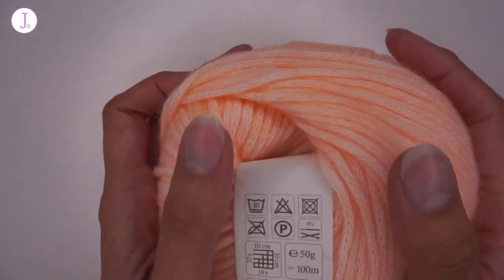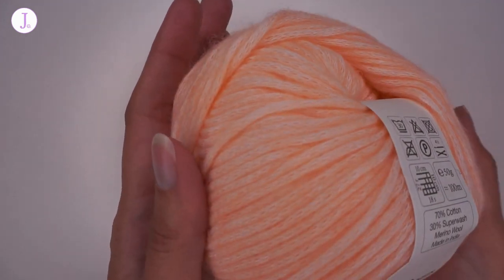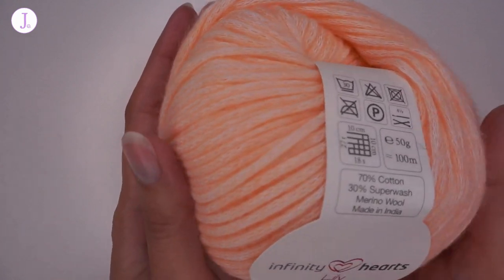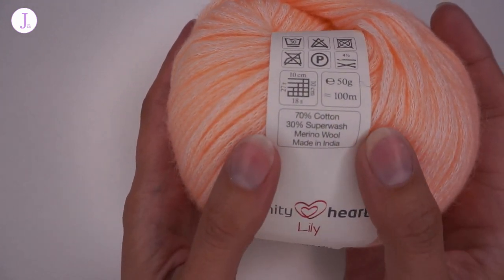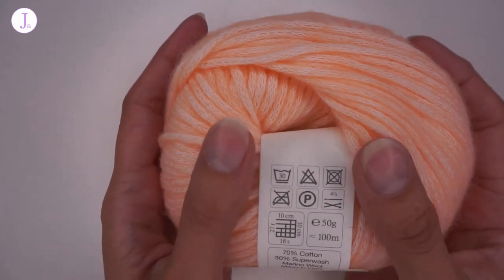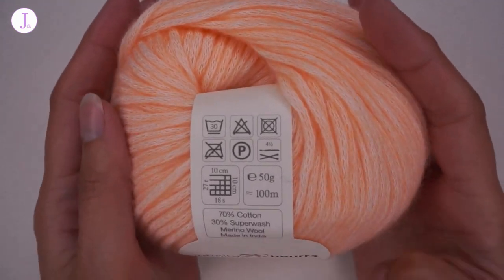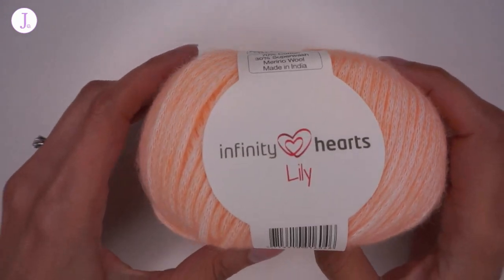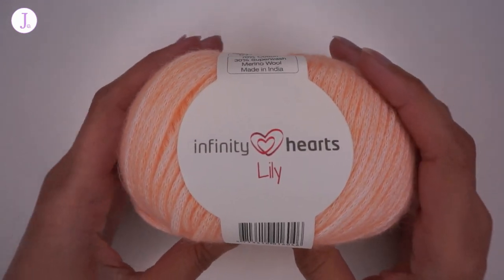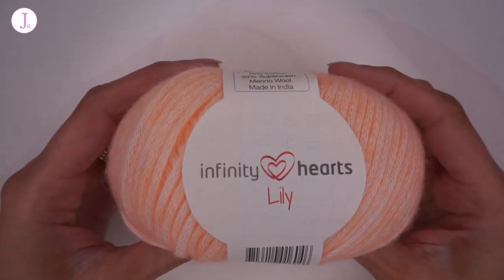It is very soft. This is a wonderful spring and summer yarn — you get both the good qualities of cotton as well as superwash merino, and I think it will make amazing spring and summer items. I personally am working on a design with this yarn and a tutorial will come up on my channel very soon, so look forward to that.